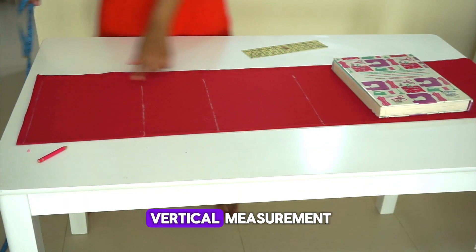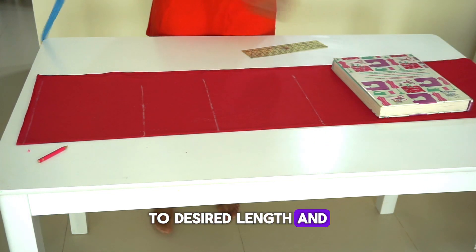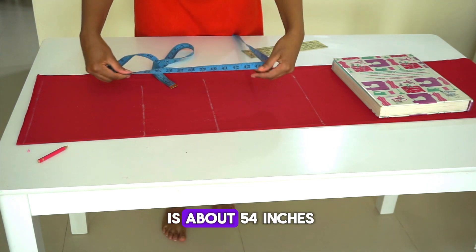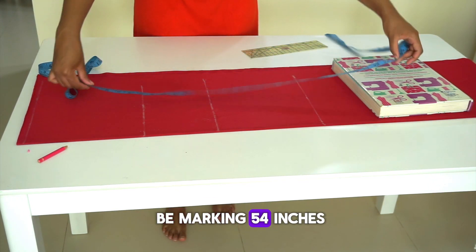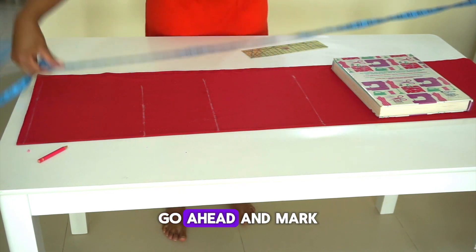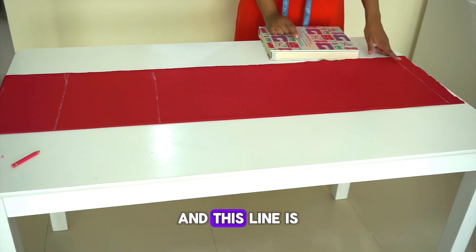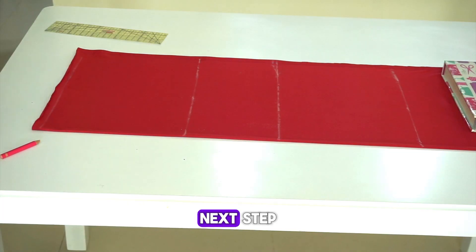Next, for our vertical measurement, we're going to mark our shoulder to desired length. Mine is a maxi, so my desired length is about 54 inches. I'm going to mark 54 inches from the shoulder all the way down. Go ahead and mark your shoulder to desired length as well — this line is going to be the skirt length line.